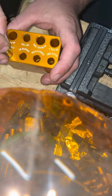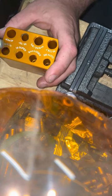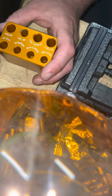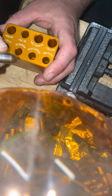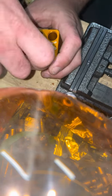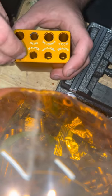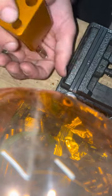If it doesn't drop in, or it kind of fights you, chances are it's a bad load — it's not gonna chamber, it's gonna get stuck or give you issues. Whereas the ones that are properly sized, if you've used a bulge buster, there's no bulge on them, they're clean, and they'll just drop right in. Like this one — perfect. That's what you want.